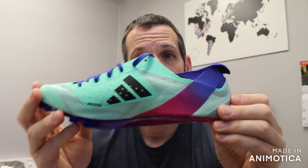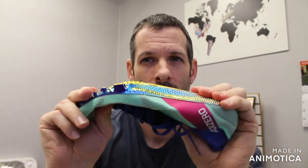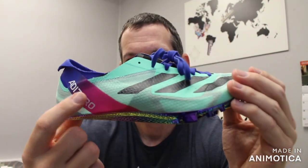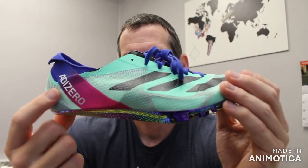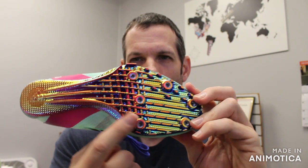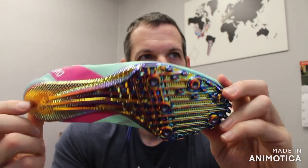If you're looking for a sprint spike and you can't find the MaxFlys, this is a great option — super aggressive spike plate, firm, lightweight, and pretty cool colors. I'm not a fan of the kind of purple, but the blue mint is cool. I think this spike plate is probably the coolest looking on the market right now.